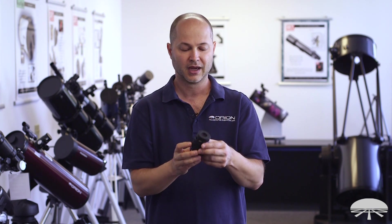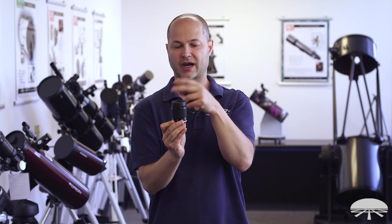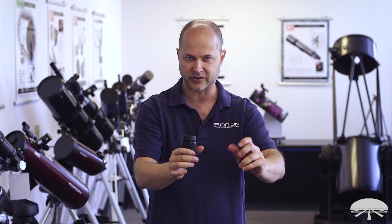It's also parfocal, which means as you change the zoom range from low power to high power, the image will stay in focus because the lenses inside are floating up and down to keep focus. That's really handy, so as you zoom you don't have to go back and find the focus knob and always be tweaking it. Focus once, then zoom, and you're good.